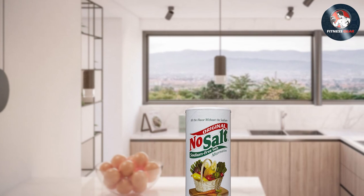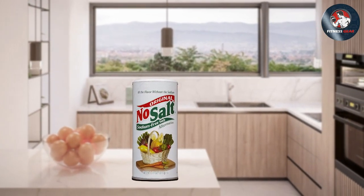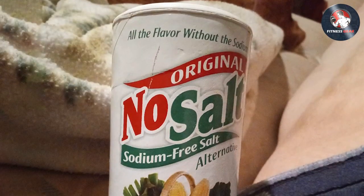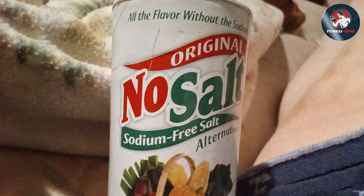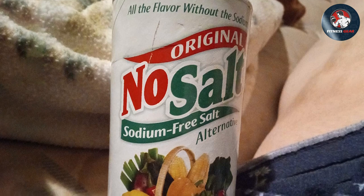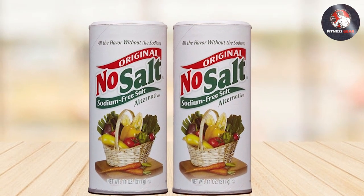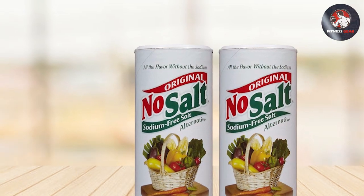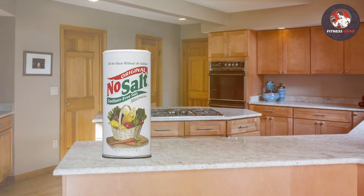Using the No Salt Salt Substitute is straightforward — sprinkle it over your dishes just like regular salt to add flavor without the sodium. It's a versatile choice for seasoning various cuisines, from Italian to Asian, whether you're cooking, baking, or adding a finishing touch. The airtight containers ensure the product stays fresh and flavorful for an extended period, as long as you keep the lid tightly closed and store it in a cool, dry place.